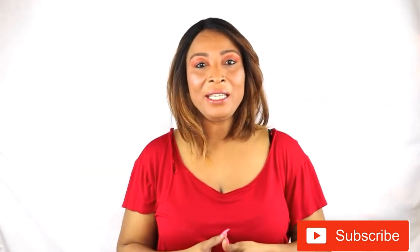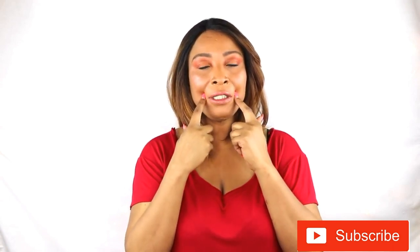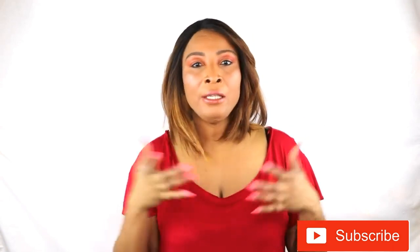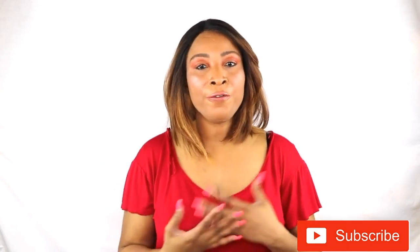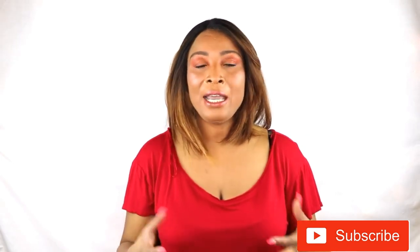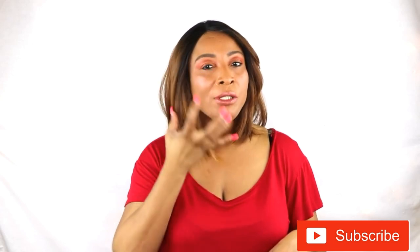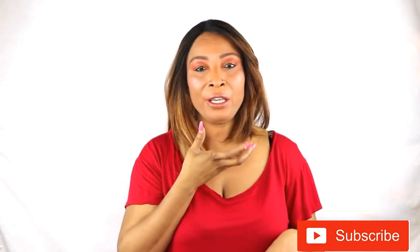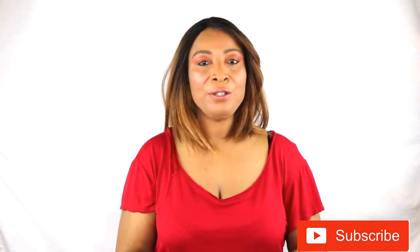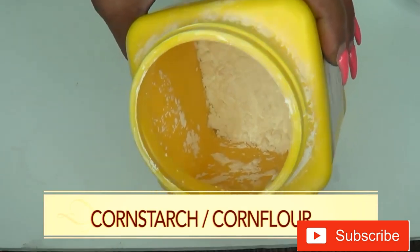Hi guys, welcome to today's video. Facial hair on your mustache, on your chin, on your sideburns - basically all over your face or in places on your body that you really don't want them. Today I have a quick and easy hair removal solution that's going to help to gradually get rid of the hair from your face. If you're interested in this video, continue watching.